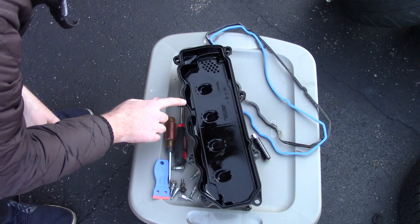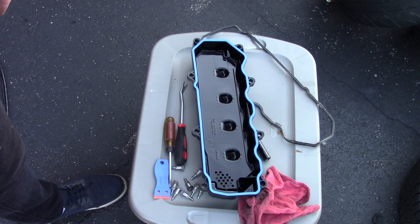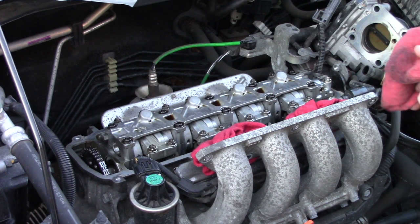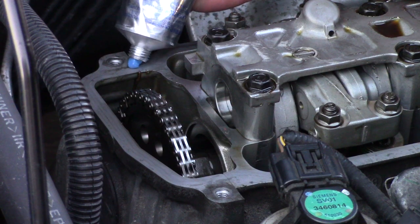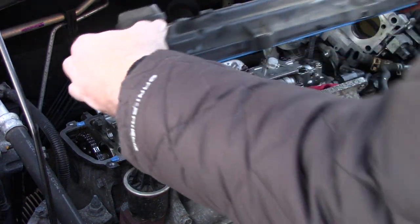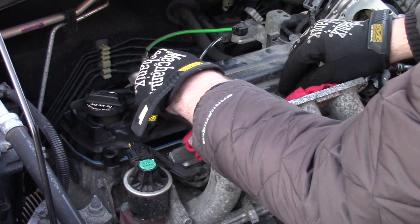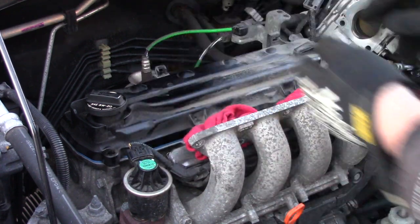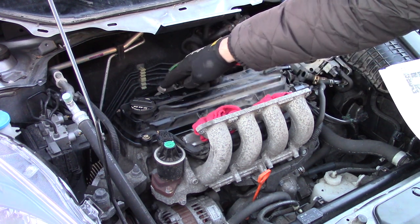Make sure the surface of the valve cover where the gasket sits is also clean and clear of dirt. When done putting the gasket in it should just easily set in place. To ensure everything is as clean as possible, hit those mating surfaces with a rag that's been hit with brake cleaner. Next, apply a bead of gasket maker where the timing chain cover and the cylinder head meet. When putting the gasket on, put a little bit of oil on the new blue rubber gasket so it seats correctly. These bolts are only going to be finger-tightened at first from the center outwards.